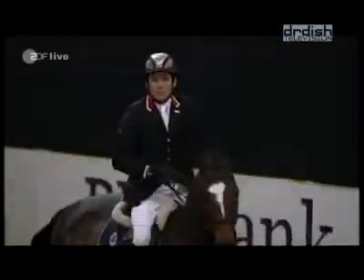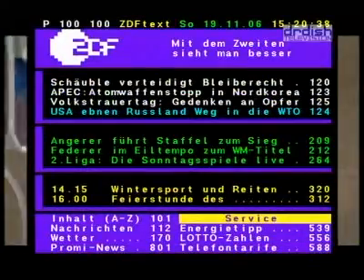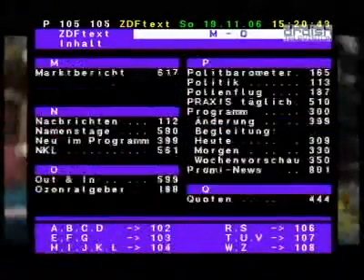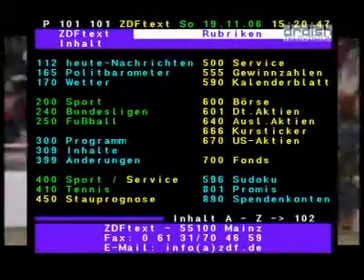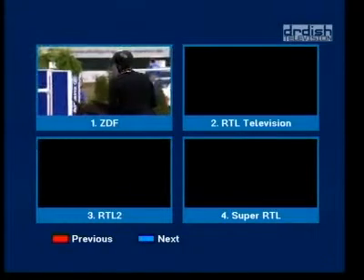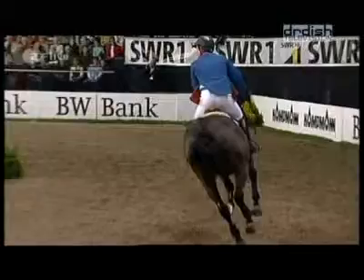Special features of the Vantage X221 TSCi include a zoom function, where a part of the screen can be enlarged. Video text is built into the receiver — so if your projector does not support video text, you can still use it through the Vantage. A page memory for fast access is also included. For a display of what's happening in other channels, choose the multi-picture. You can press pause and the picture freezes immediately.